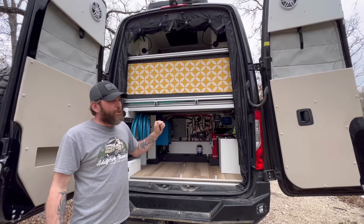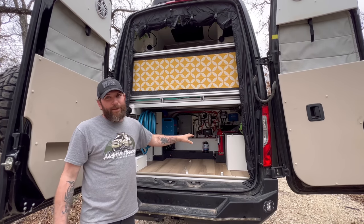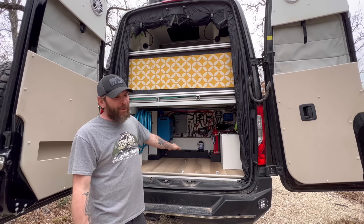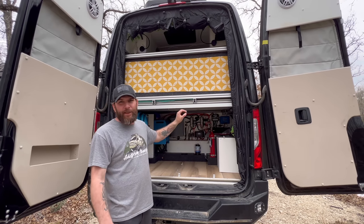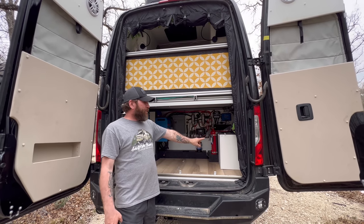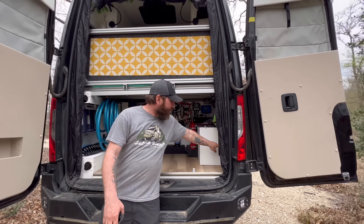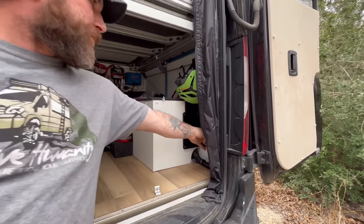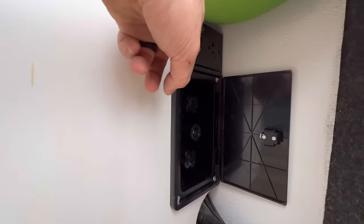There's a huge amount of storage back here — normally we have this thing filled right up with climbing, snowboarding, skiing gear and all that good stuff. Some of the key features back here include an outdoor shower hookup and a regular 110 outlet.